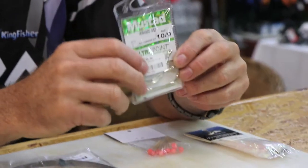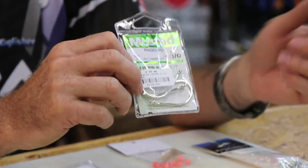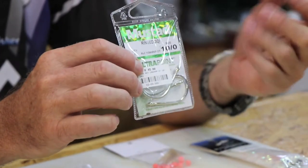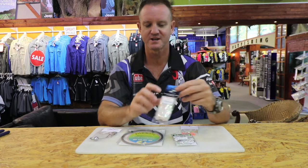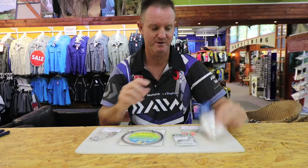A toothpick, some of our 10-0 or 11-0 ring suris — very, very nice. They're silver in colour, they blend in nicely with the baits, hence the reason I use them. And of course our Kingfisher Cuda dusters — one of them is what I'm going to require.